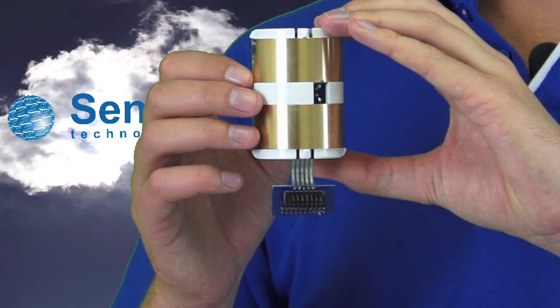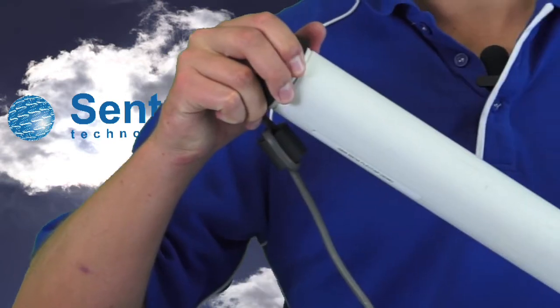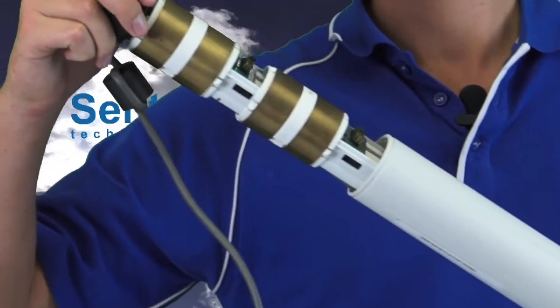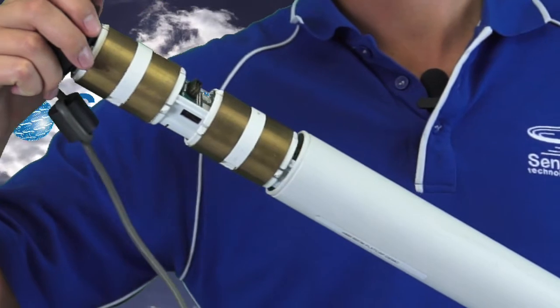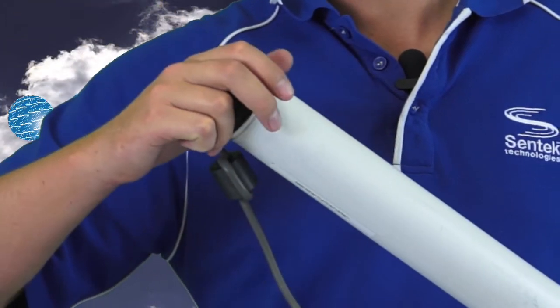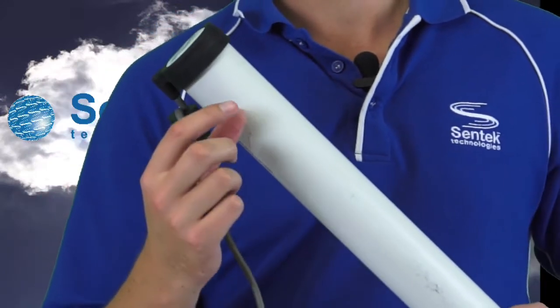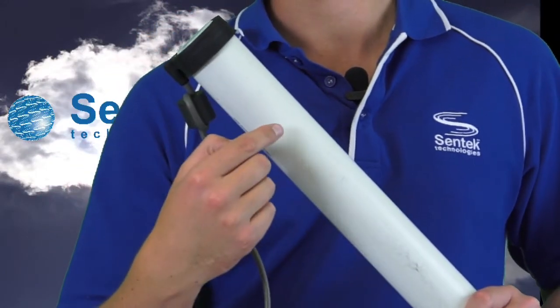This sensor measures volumetric water content using access tubes installed in the soil. The sensors slide into the access tube sitting in the soil, seal up at the top, and then read out into the soil through the plastic.